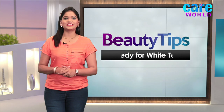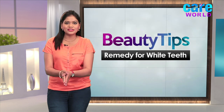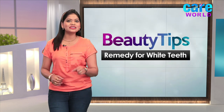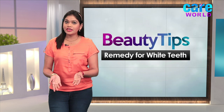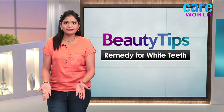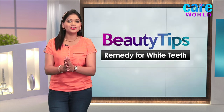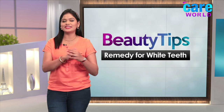Hi guys! Welcome to beauty tips. We always like clicking pictures or leaving a good impression on someone we're meeting for the first time. But what if your teeth become your enemy as they're not shining white? Not to worry, as I'm back with some easy and effective remedies you can try at home without spending much on dental expenses.